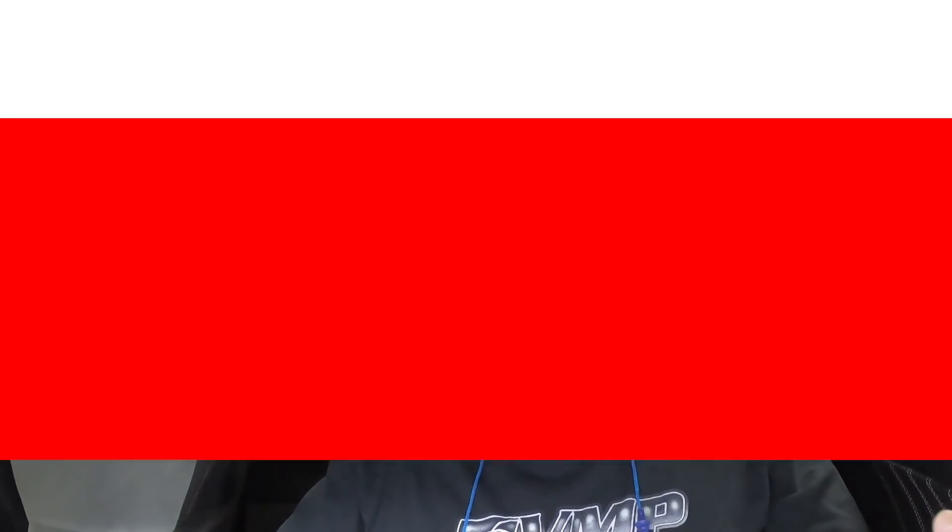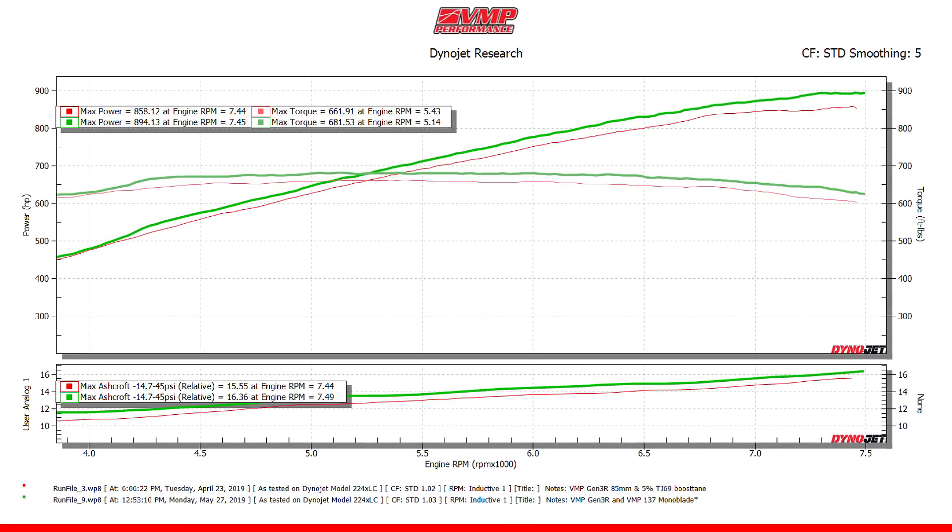We already know that. Above 7,000 RPM it will take all the flow you can give it. We ended up picking up about half a pound of boost due to the increased flow of the throttle body. The results from the VMP 137 monoblade were absolutely astounding.